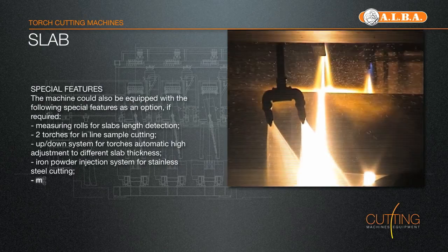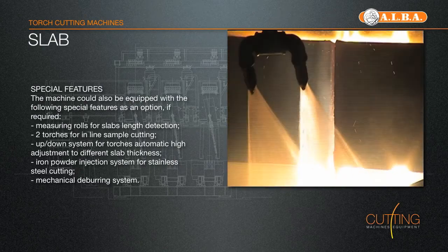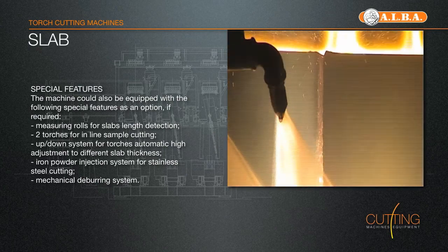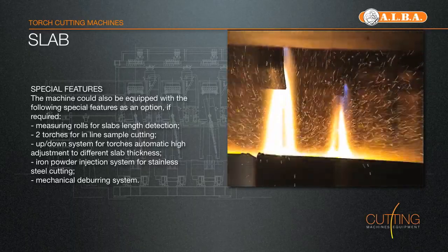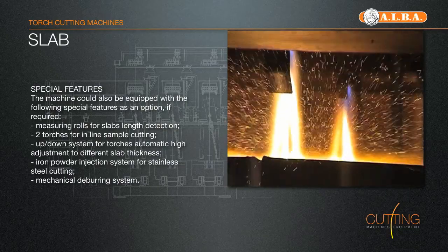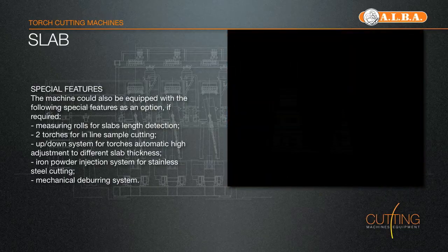The machine could also be equipped with the following special features as an option: measuring rolls for slabs' length detection, two extra torches for inline sample cutting, up-down system for torches' automatic height adjustment to different slab thickness, iron powder injection system for stainless steel cutting, and mechanical deburring system.